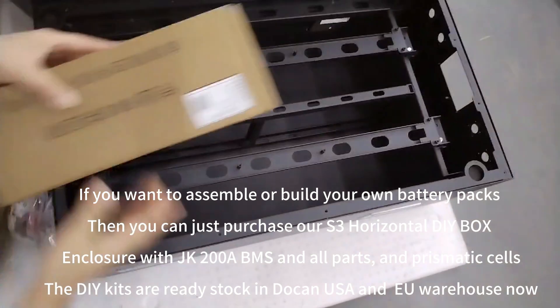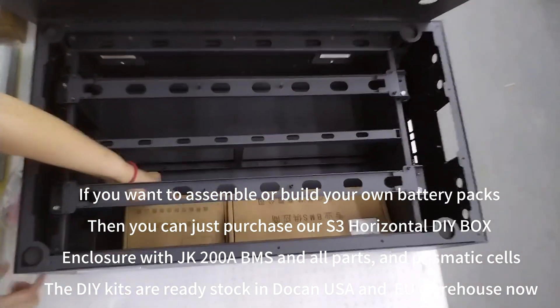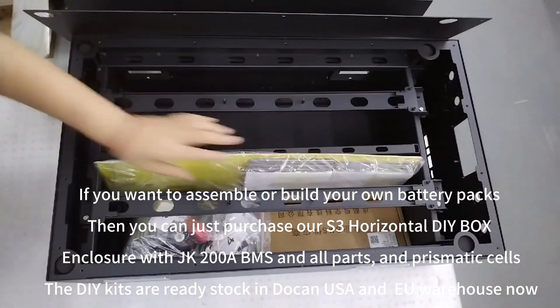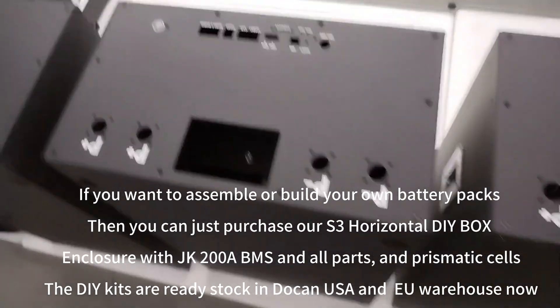If you want to assemble or build your own battery packs, you can purchase our S3 horizontal DIY enclosure box with JK 2A BMS and all parts and prismatic cells. The DIY kits are ready stock in the USA and EU warehouse now.